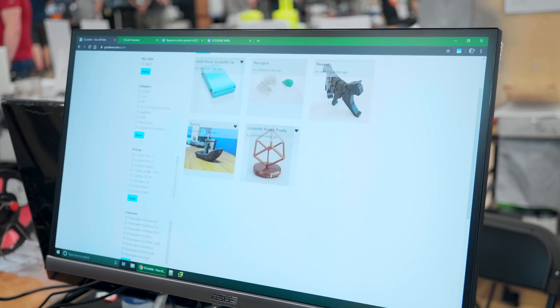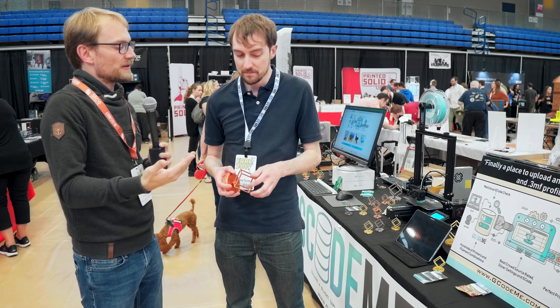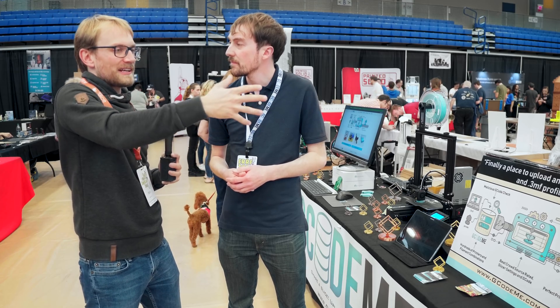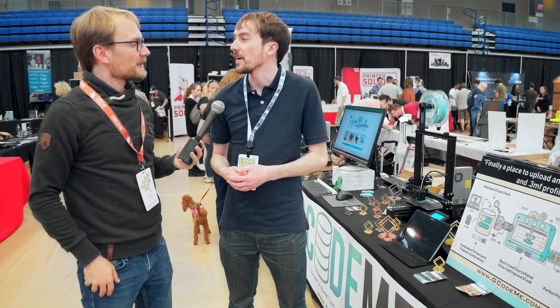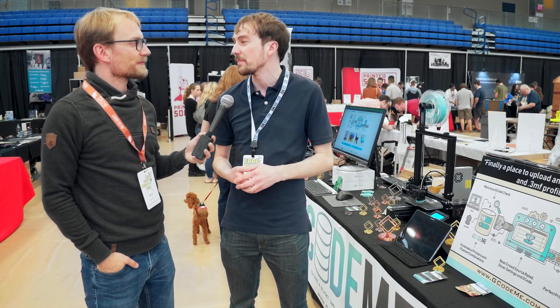That G-code uploading and downloading approach is known from Prusa printers, but Gcodeme.com is open to all manufacturers — not tied to any of the big brands. They want any printer you have, any filament you have, all available on Gcodeme.